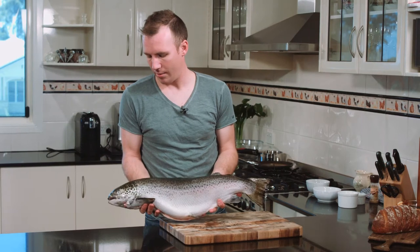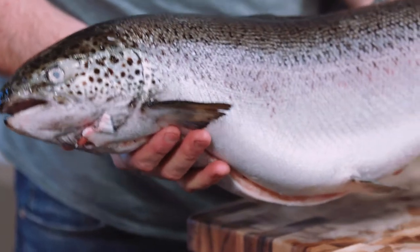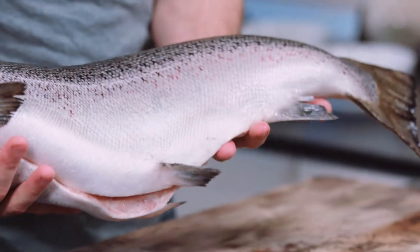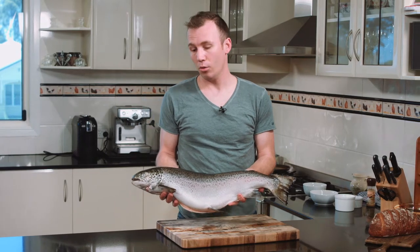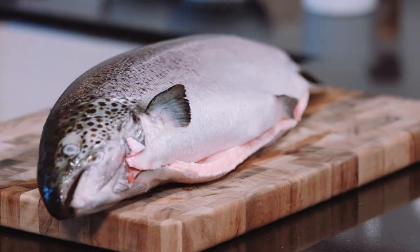We've got a beautiful salmon — just picked that up from the markets this morning. Absolutely stunning fish. This is probably about three and a half to four kilos, which is a good size — easily feeds six to eight people for a nice barbecue. Really important to talk to your fishmonger. We've got this one scaled and gutted as well, otherwise you're in for a bit of a mess in the kitchen.